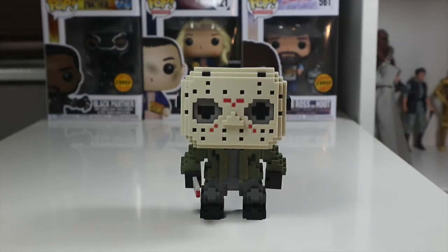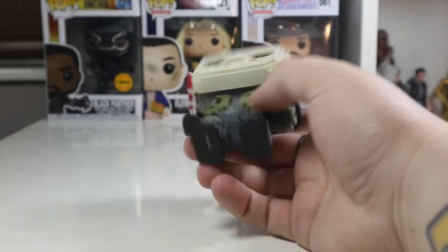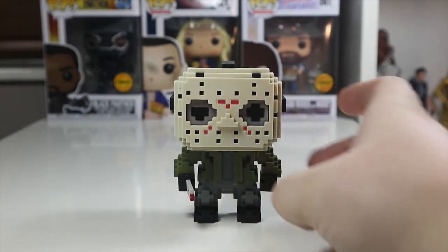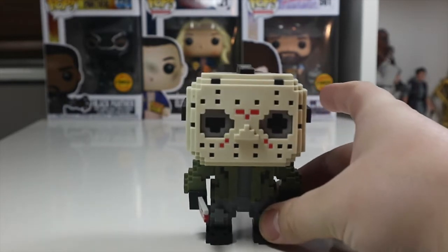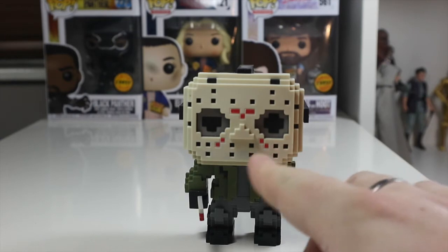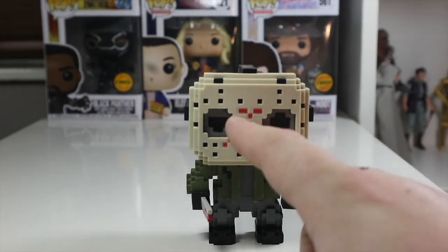Here's Jason out of the packaging. As you can see, he's a nice pop and very weighty — like I always say, the 8-bit pops are nice and heavy. I've really got a thing for these 8-bit pops at the moment. Take a look at his hockey mask, which is really nicely done. All the air holes are actually sculpted through.